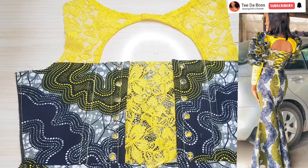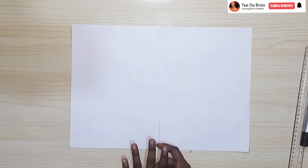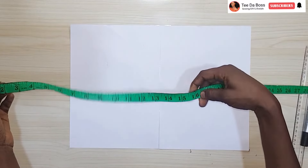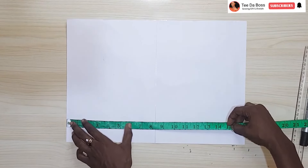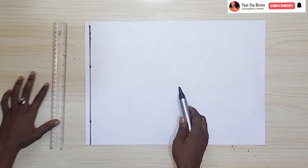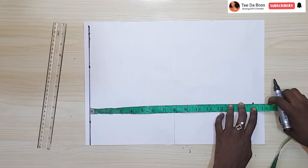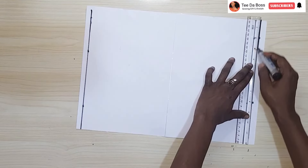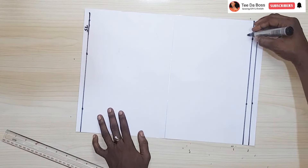I have my pattern paper placed on my workspace already. My actual half length is 16 inches for the front portion, but for the back I take off one inch, so I'm making use of 15. I'll go ahead and mark my shoulder line, which is half an inch from the top of the pattern paper, then mark the 15 inches — that's your half length minus one. I also add half an inch for the joining allowance of the top portion to the skirt portion. I'll label that the shoulder line (SL) and waistline (WL).